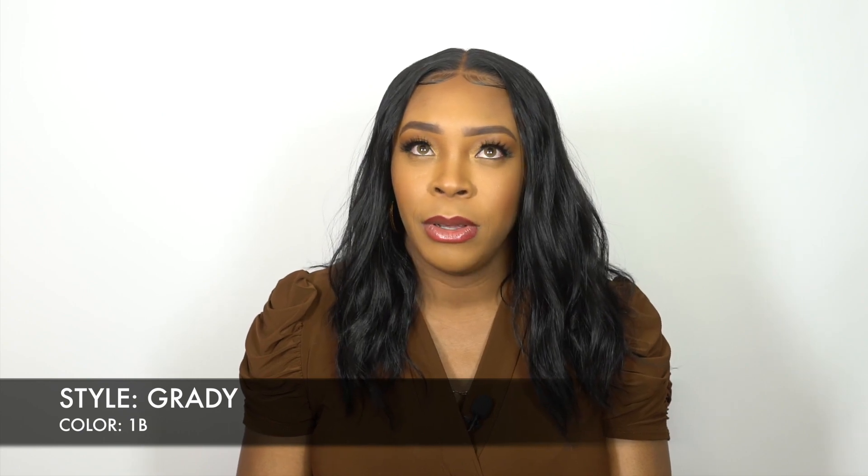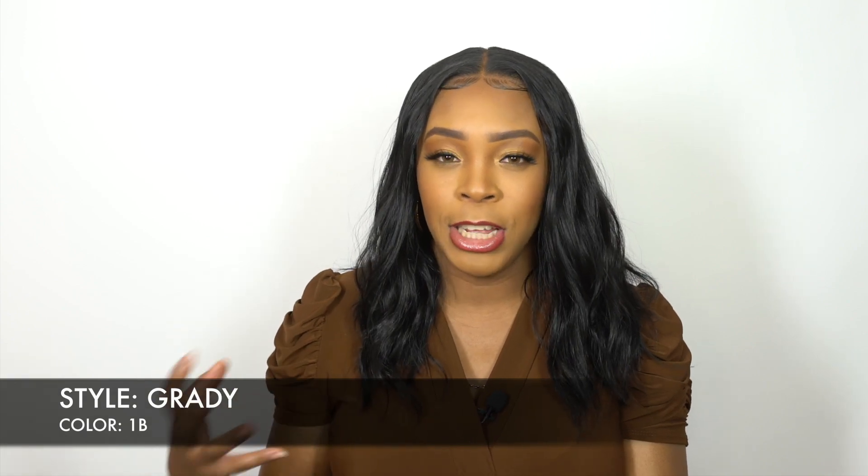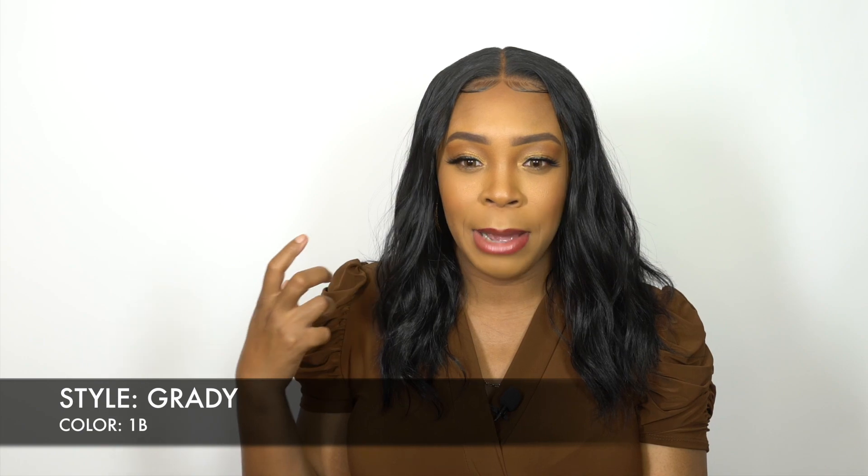The wig that I reviewed yesterday — I think it was the last wig I reviewed — you see how it had more of a matte, fluffier type of look?